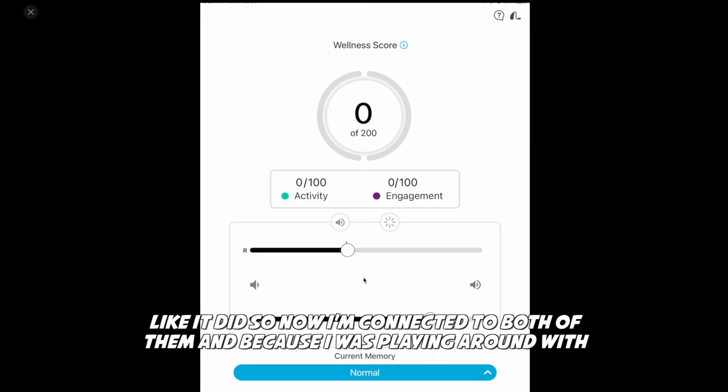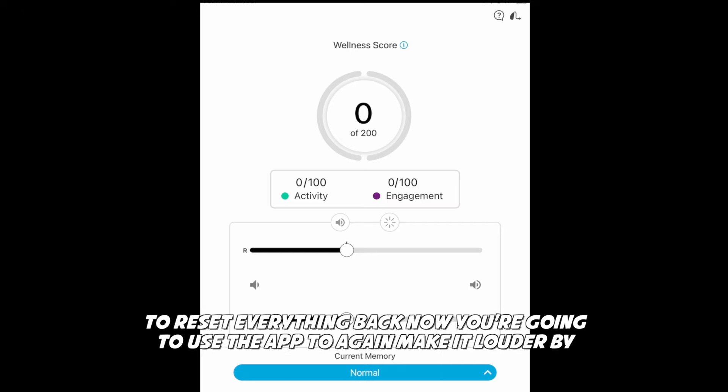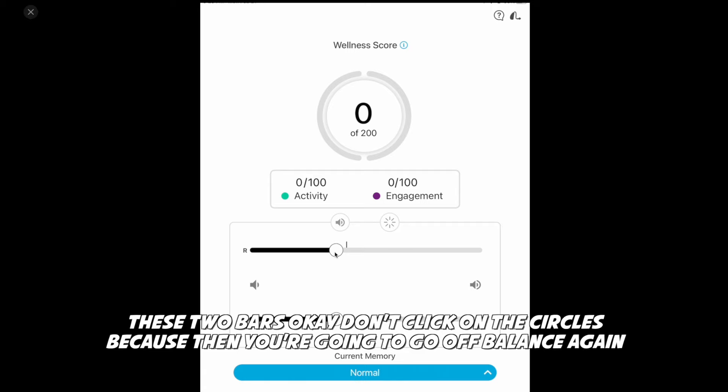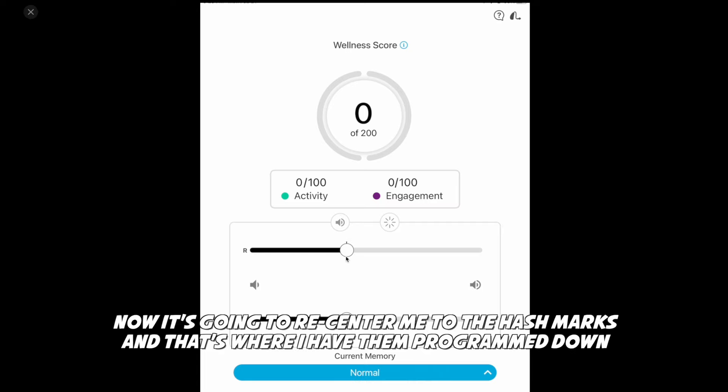Because I was playing around with it, you can see I'm off — not at the same level. So double tap here in the middle and it's going to reset everything back. Now you're going to use the app to make it louder by clicking and dragging between these two bars. Don't click on the circles because then you're going to go off balance again — click in the middle. If you're off balance, double tap and it's going to recenter you to the hash marks where they're programmed.